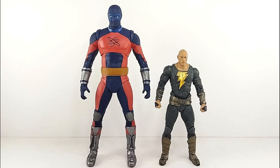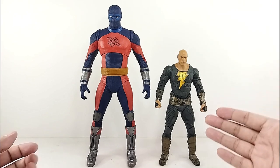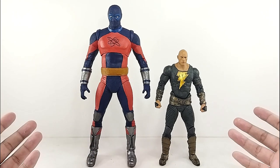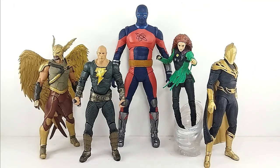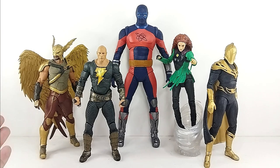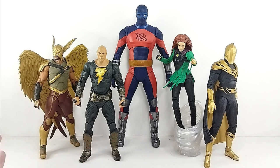Here is the Atom Smasher Mega figure next to the Black Adam figure — it looks really nice. I love this scale. I know it's not completely accurate, but I'm way happier getting a Mega figure than a regular-sized Atom Smasher. Here he is next to the entire Justice Society — it looks really really good. I will be making individual reviews for Dr. Fate and Hawkman, and there's already a review up for Black Adam.